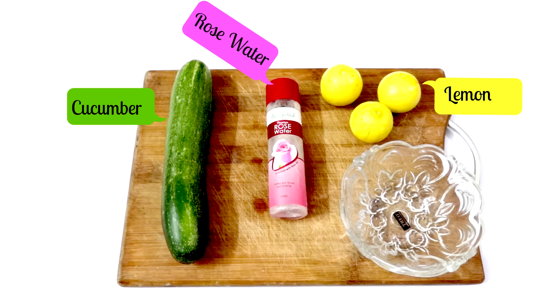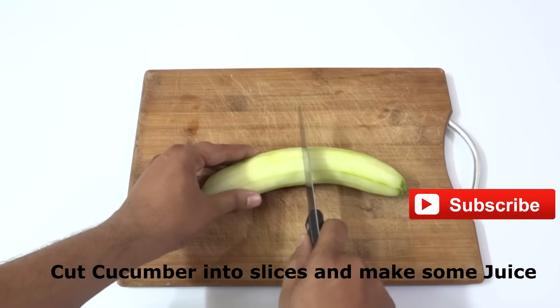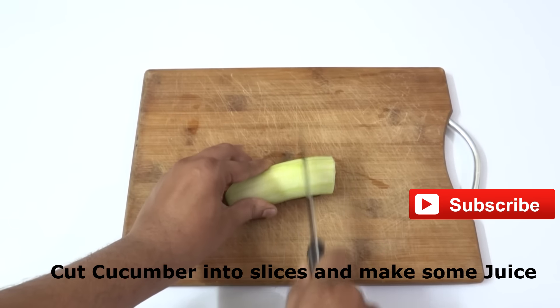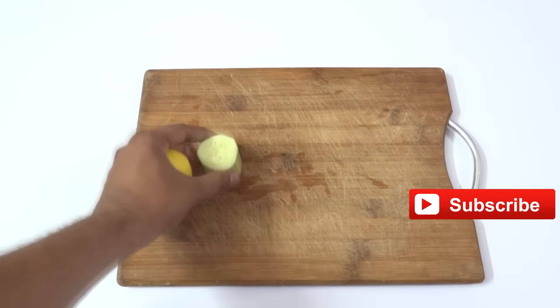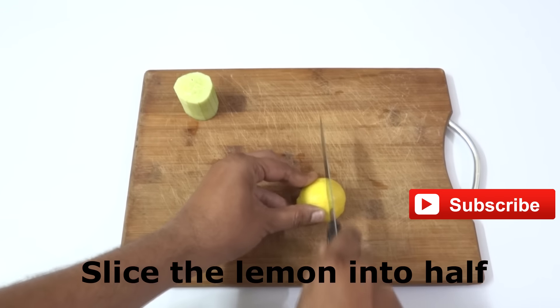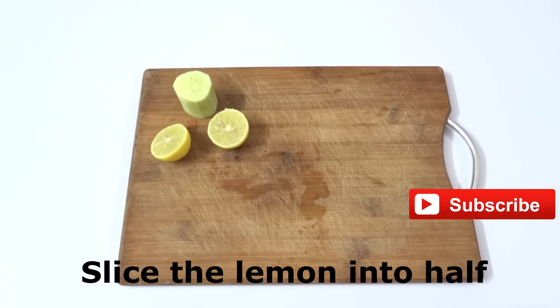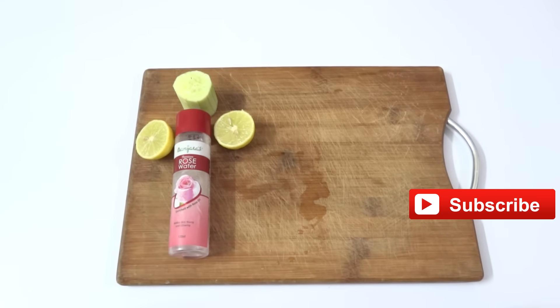I'm showing here the fresh lemons. What you need to do is peel off the cucumber and cut it into pieces and make some juice out of it — you need to prepare some cucumber juice. Keep the cucumber aside, cut the lemon into half, keep that aside as well, and next take the rose water.